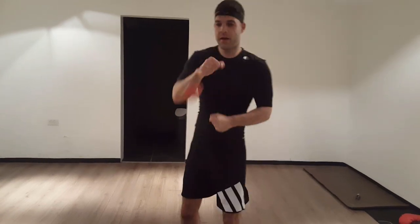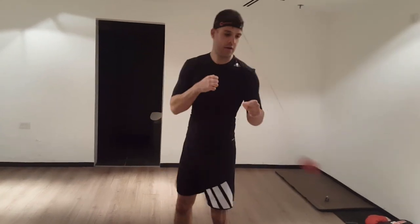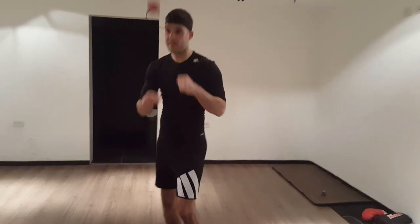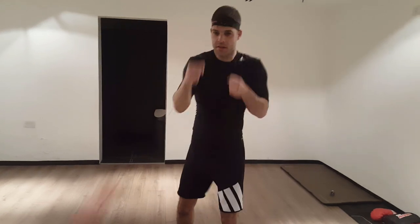I see a lot of people making the mistake of having their hands like this when they block, and that's a bad habit. Make sure your hands are stuck to your head, just like this.